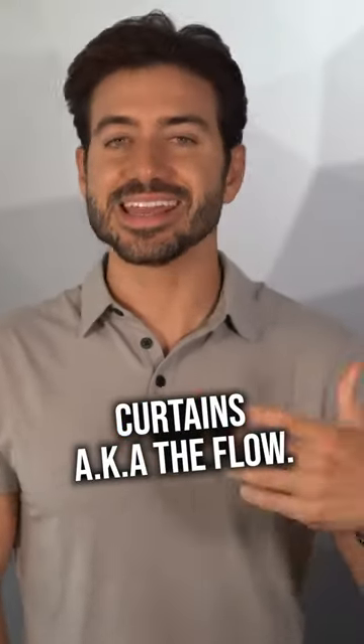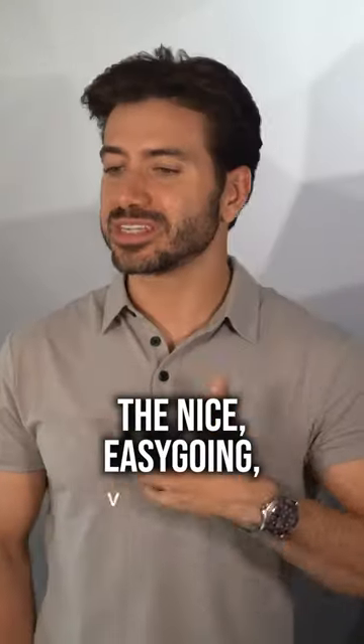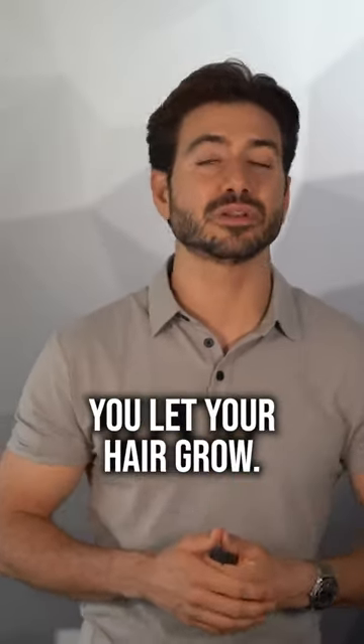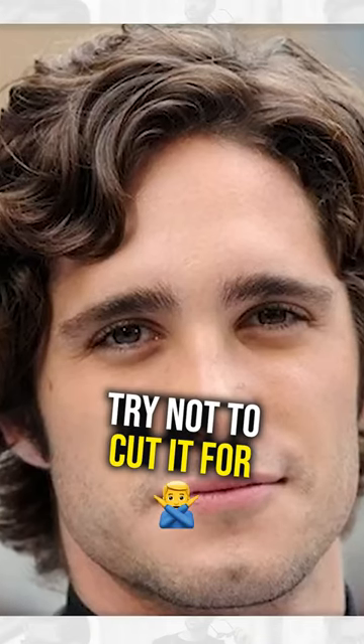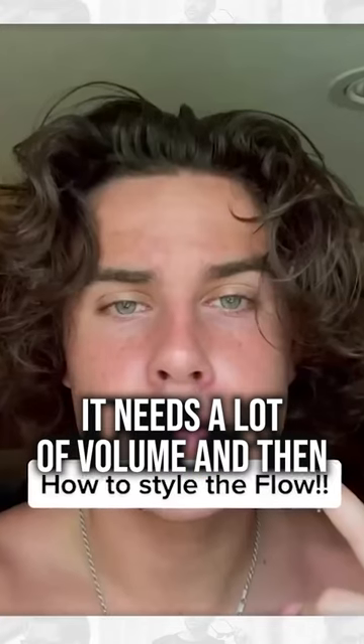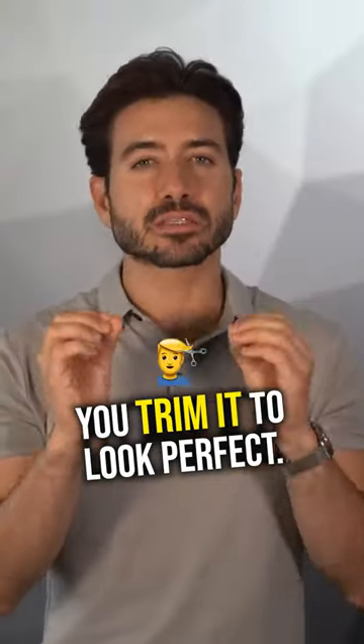The messy curtains, aka the flow — it's just a nice, easygoing, carefree hairstyle. What you do is basically let your hair grow, try not to trim it, try not to cut it for a little while, a few months. It's gonna get to a nice length, it needs a lot of volume, and then you trim it to look perfect.